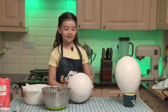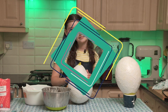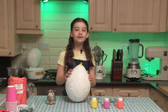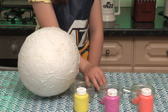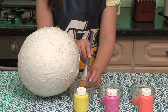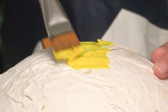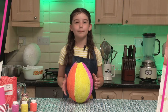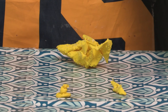Here's one we made earlier. We're going to take a pin and put a hole in the balloon so it can deflate while we paint it. The paint is dry and our balloon has popped.